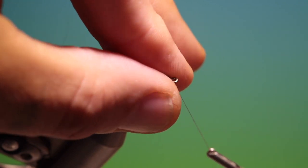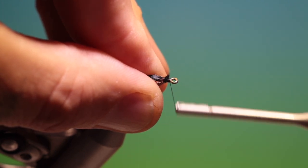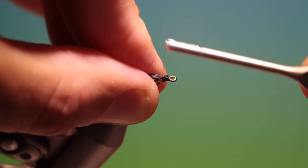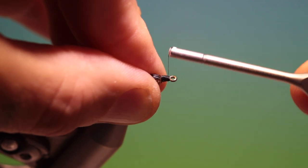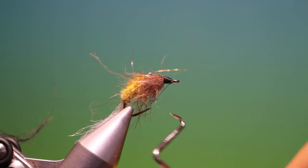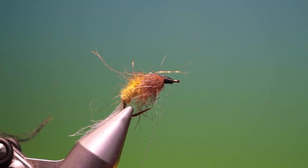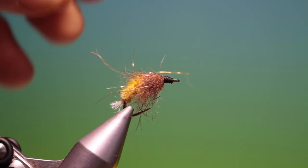Let's trim that off. Pull all the legs dubbing back, start at the hook eye and work our way back. What we want is a nice neat head and it should be quite large. So we can give that a nice coat of varnish. Just give that a whip finish, remove the tying thread. Lift the breathing gill tail and we just want to cut that off, nice and short like that.